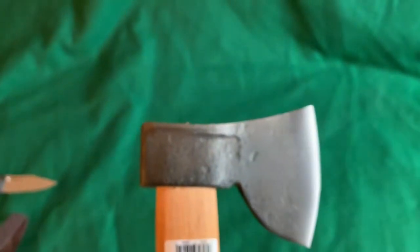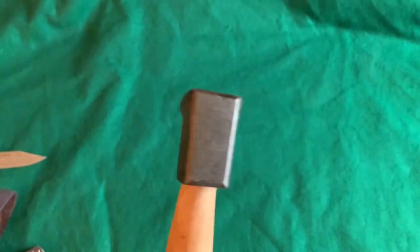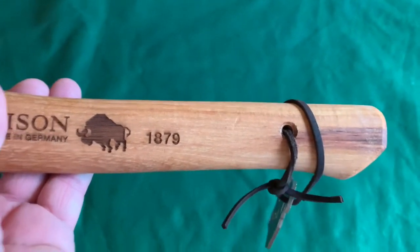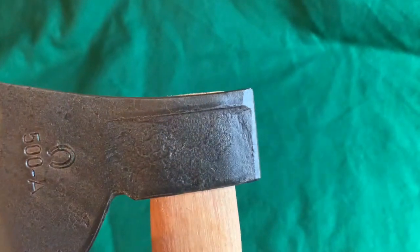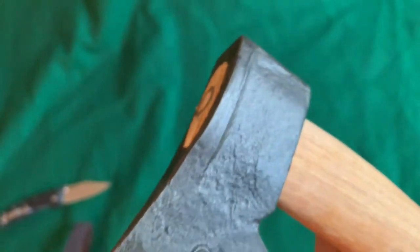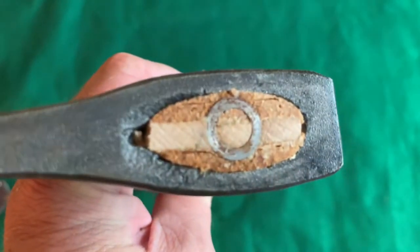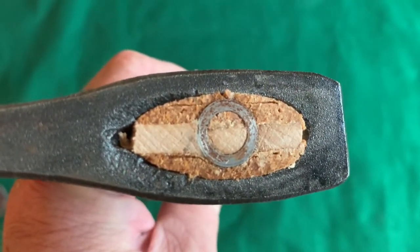Okay, here is the hatchet. These have supposedly been around since 1879, so they've been around for a while. It's got a nice flat poll on it there. I don't know what their symbol is — I guess that's a horseshoe — and I don't know what the '500-A' stands for. This is how they're hung, and I've seen axes that are hung better-looking than this, but you can see it has American hickory for the handle.